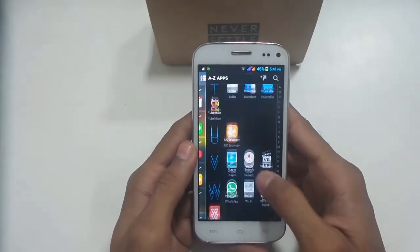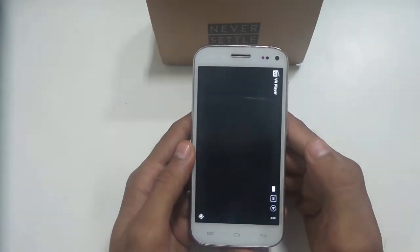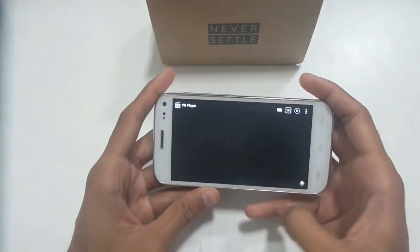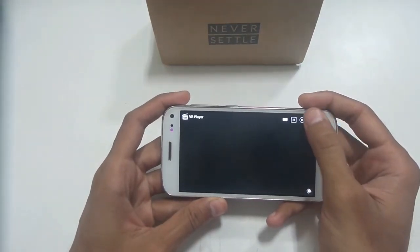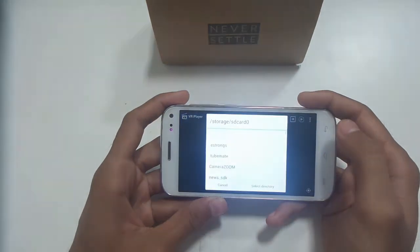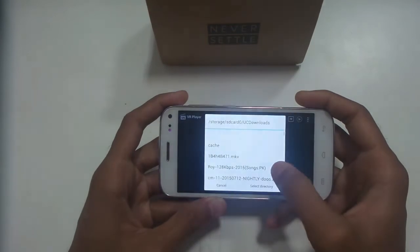I am using the VR Player app — the download link is given in the description below. This app can play local videos from your SD card or internet storage. It works very well. I prefer this app because it is very simple and useful.